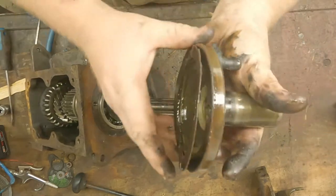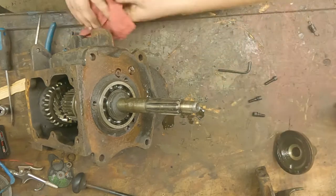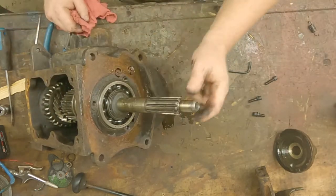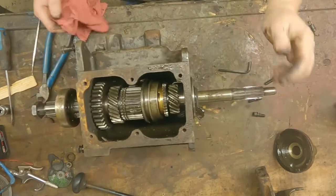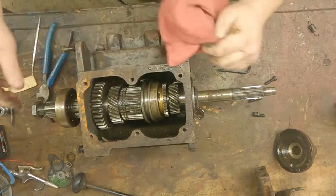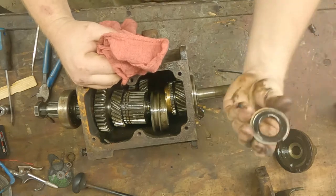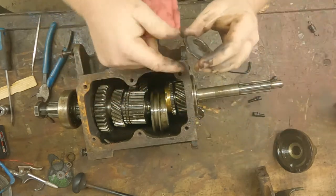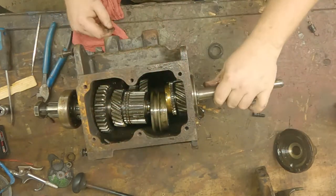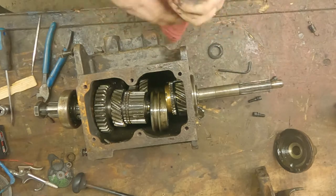Here's our retainer with the old gasket, and here's our front shaft and bearing with the old felt washer that's no longer holding anything in. You can see right here — that's not a good sign — the snap ring expanded and came right off the main shaft, which is okay because we got a new one anyway.